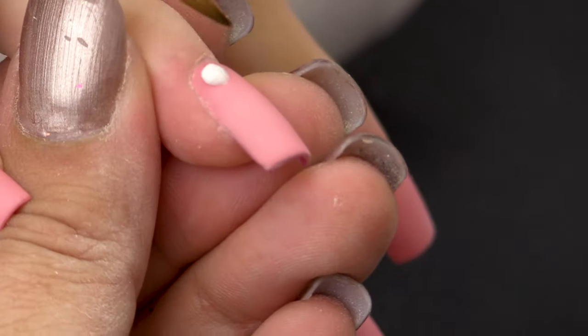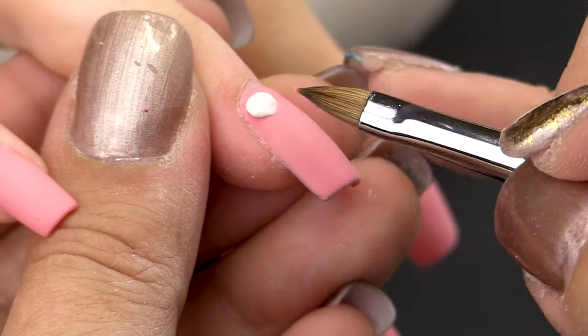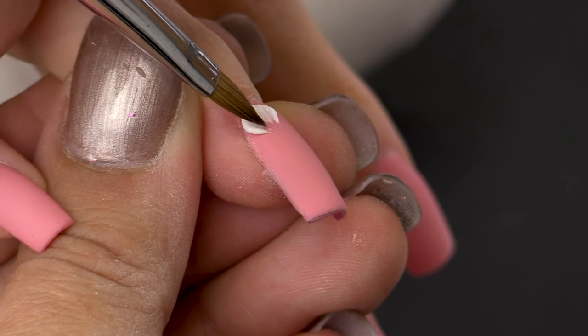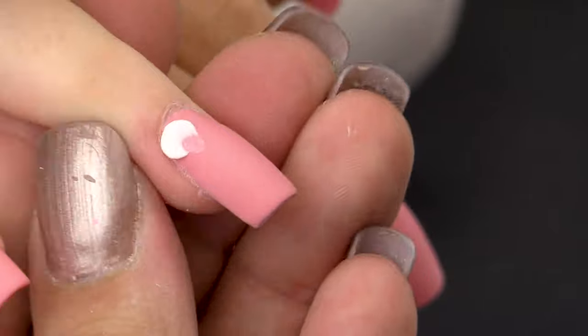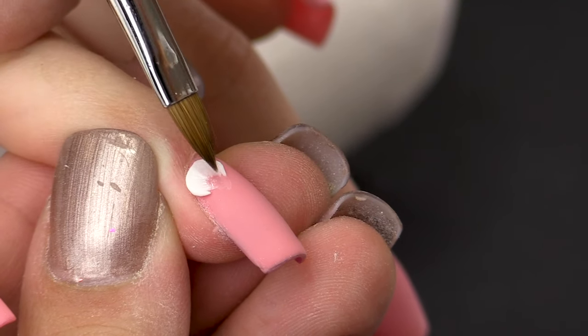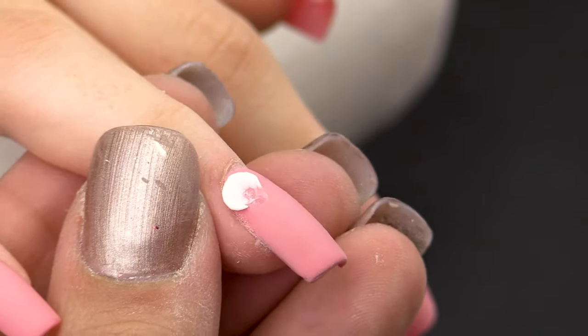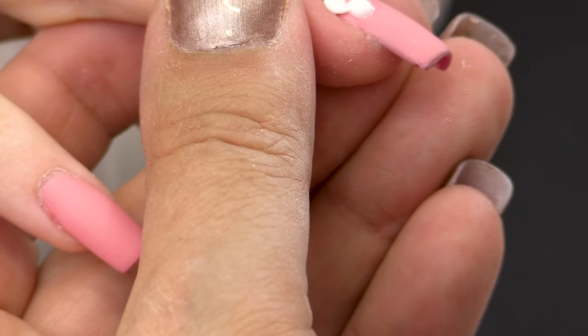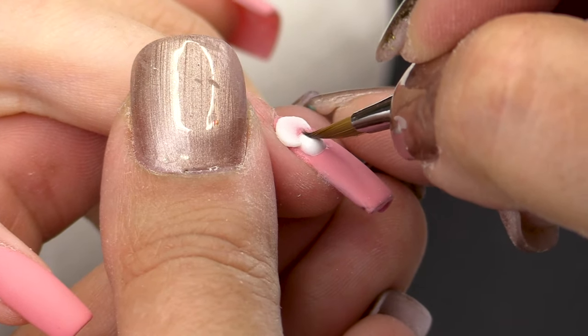First of all, I'm going to do a 3D flower and I'm going to use Pure White and Glass Slipper with my medium speed acrylic liquid. I'm going to pick up a second bead in a croissant shape.